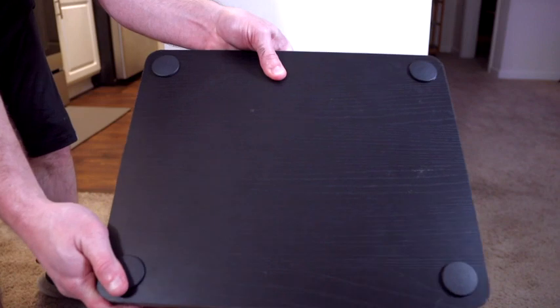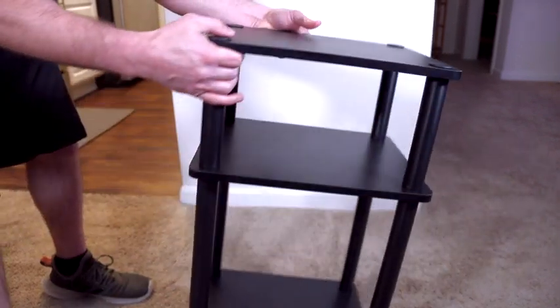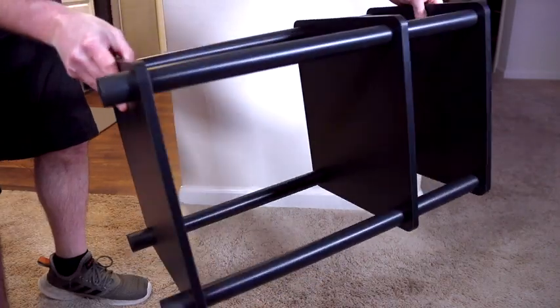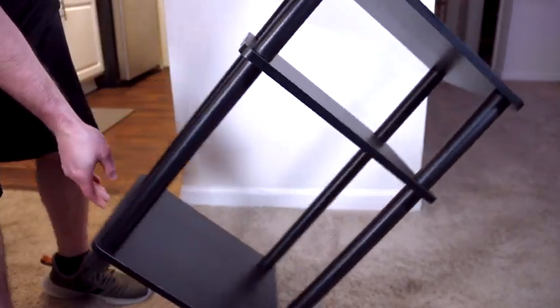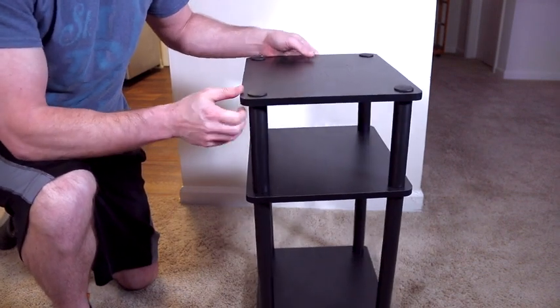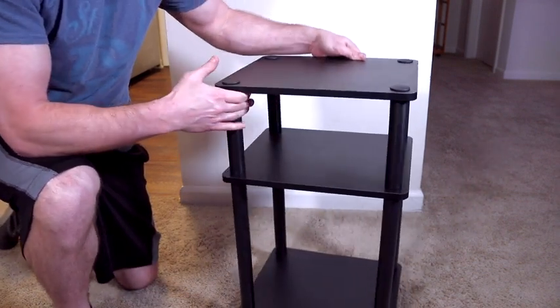This is the Americano in black finish. You also have the option of Columbia walnut in black, French oak gray in black, Sonoma oak in white, white in espresso, and white on white. It can be used as an end table, a side table, a nightstand, or a bedside table.